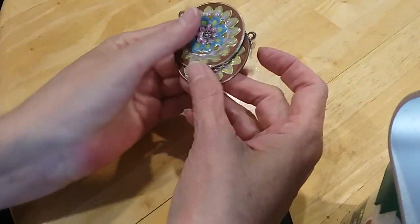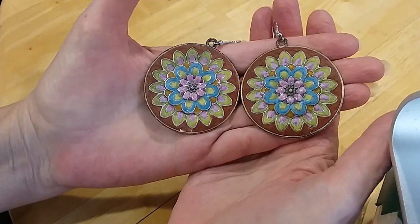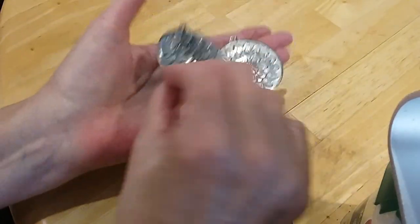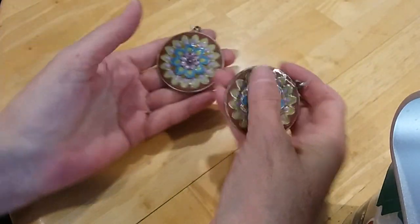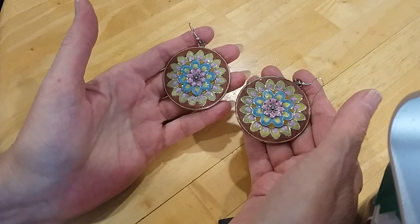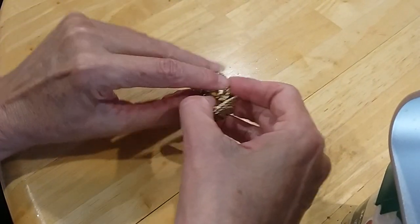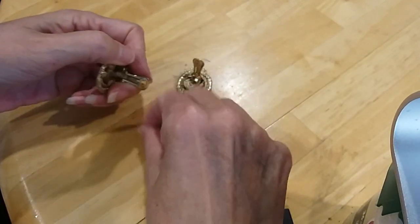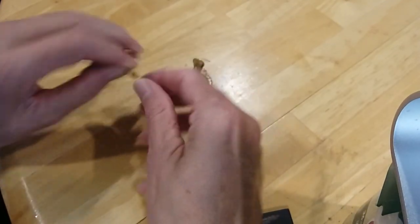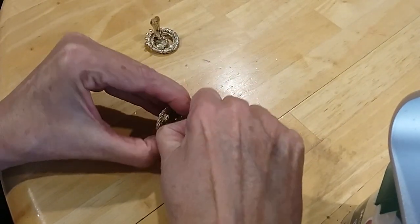Here are some medallion earrings with a pretty floral design on French wires — stamped metal, lightweight so they won't pull on the ears. Here are some more vintage clip-ons, but these are in rough shape — they're chipping off and the coating is coming off. I need to clean them; there's verdigris starting on them.